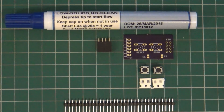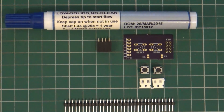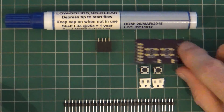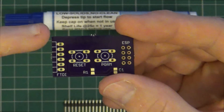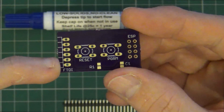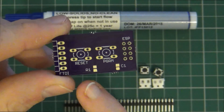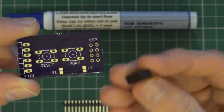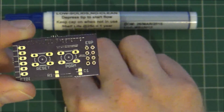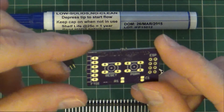Hey guys, just going to build one of these ESP8266 programmers up using the design from Oshpark. I've got the board. Very simply, just got a line of connectors for the FTDI or the CEC340 USB connector, two switches, one resistor, one capacitor and a connector block. The resistor and capacitor are surface mount 805 size.